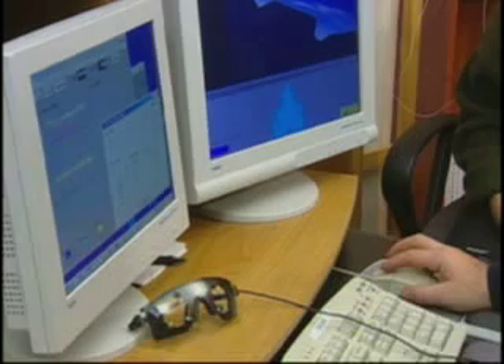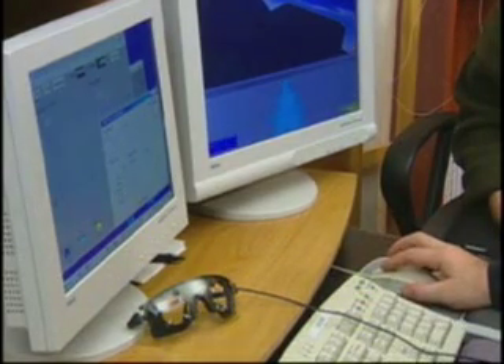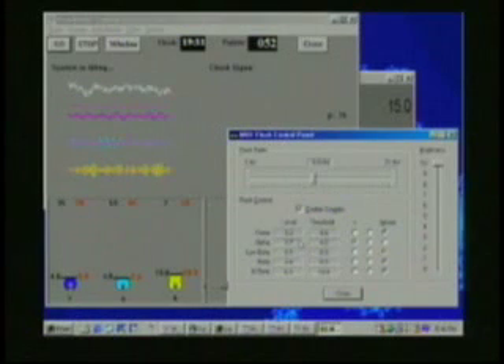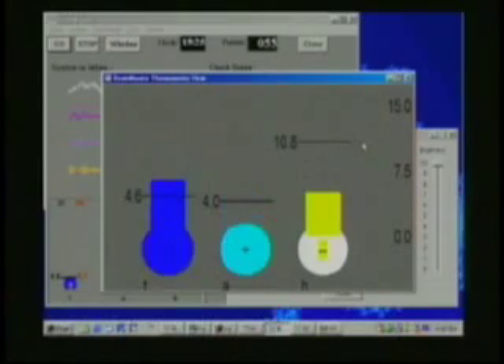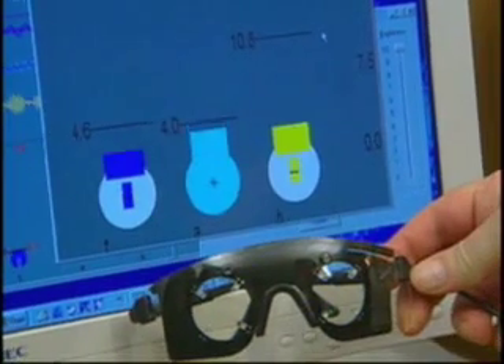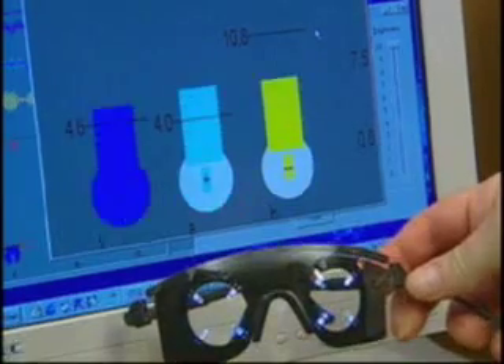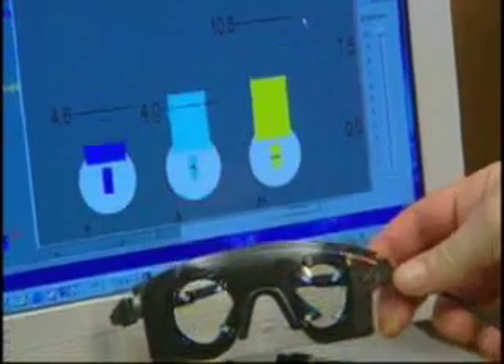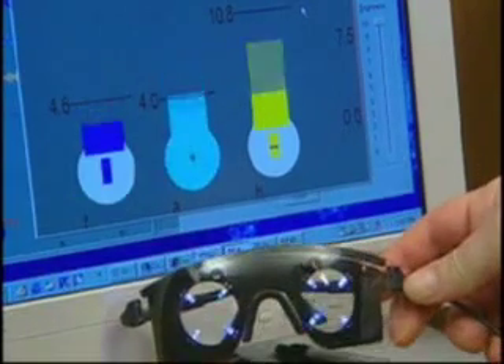Currently, we have it set to flash when alpha is above its threshold. The flash software automatically reads the current values of the EEG from the Brain Master software and is used to control the glasses. If I bring up our large thermometer screen and hold the glasses next to them, you'll observe that the Photic Stimulator goes only when the alpha is above threshold. This provides an additional assist and additional stimulator information to help with the biofeedback training.